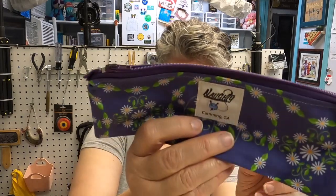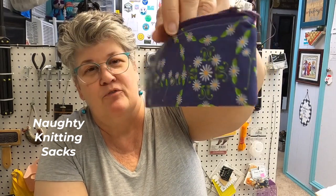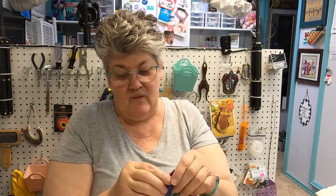Now this one's got a wordy bird on it — caution, wordy bird! If you don't like wordy birds, you're on the wrong channel. I won't say it, I'll just show it. This is from Knotty Knitting Sacks and it's a beautiful daisies and purple design. And I've got a needle keeper inside this one — it's fun.